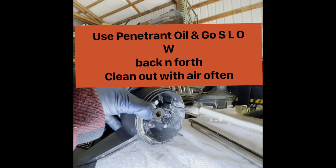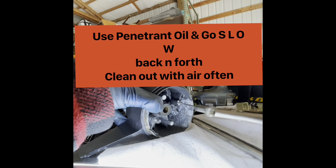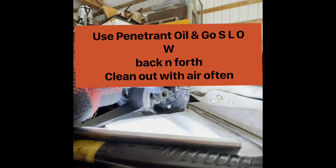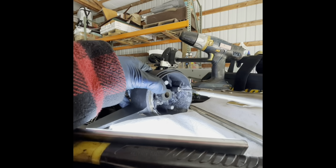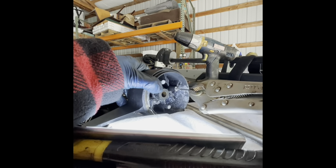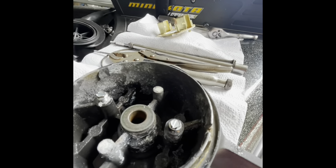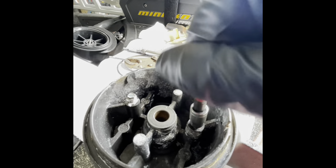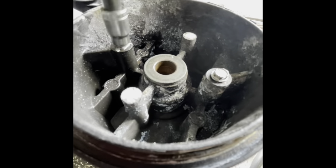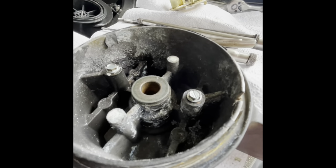Working these threads a little bit at a time — back it out, clean it out, work it in a little at a time, back it out, clean it out — so you can get your screw to go all the way down. Have a lot of patience when you're doing this — it's either now or buy yourself another housing if you don't do it right. Looks like we've got this one good to go. Let's see how our thread job went — tightens up good. Clean this housing off and we're off and running.